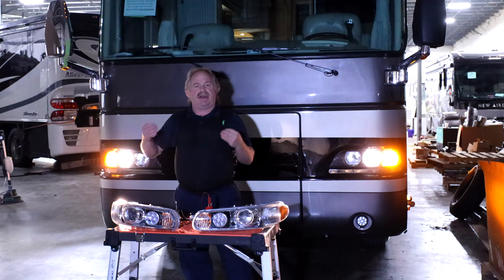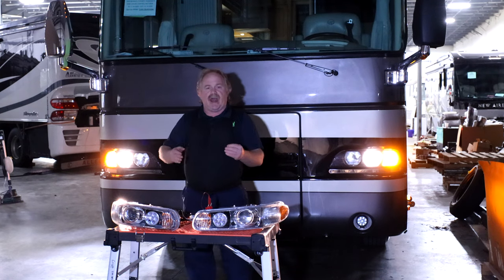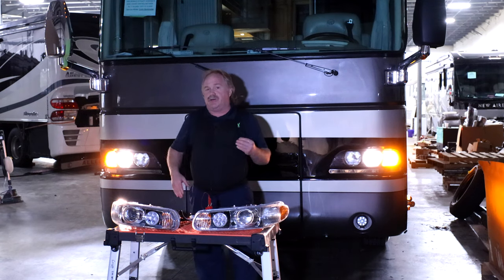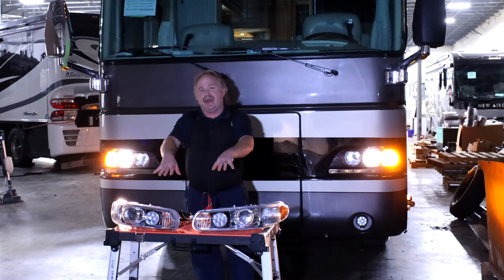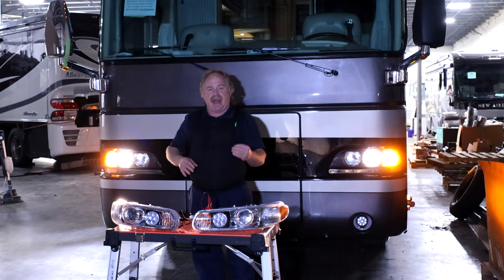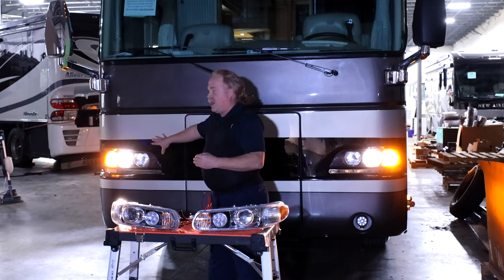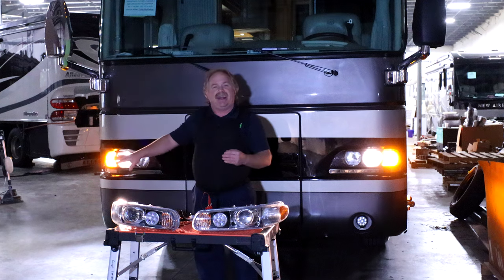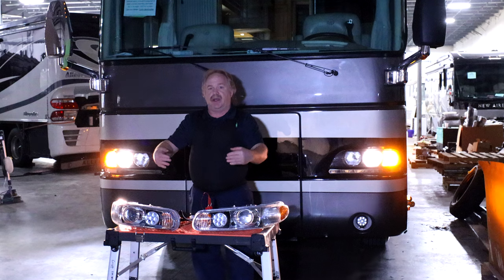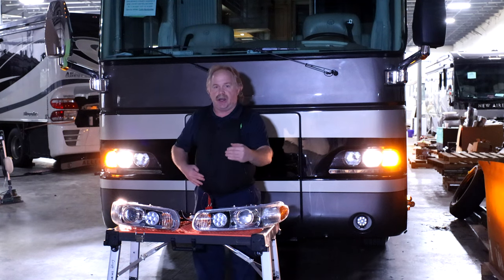So as we expand our headlight line across all the RV industry, here we have a renovation that we're going to be doing on this one. This is a 2005 Monaco Dynasty. In front of me is a brand new set of headlights custom built for a Camelot. Your typical headlight right now is putting out about 80 lux with the light meter. When we go with our beam setups, you're going to be going from 80 to 800 lux.